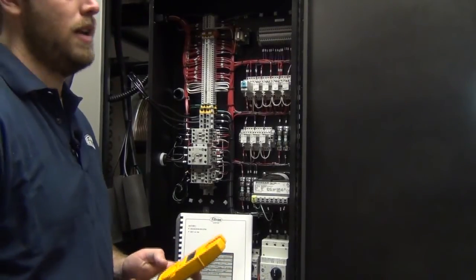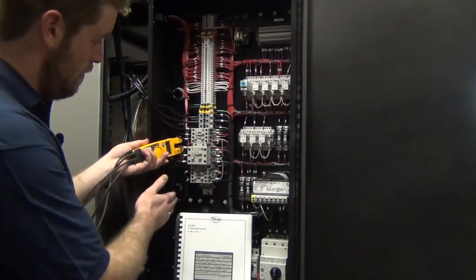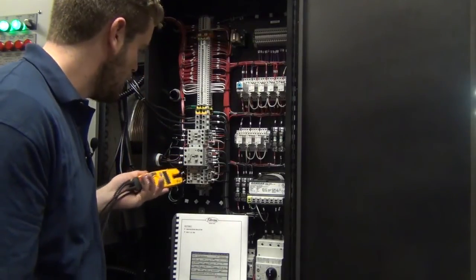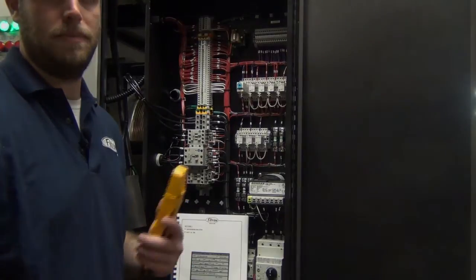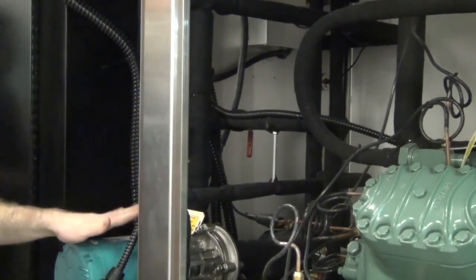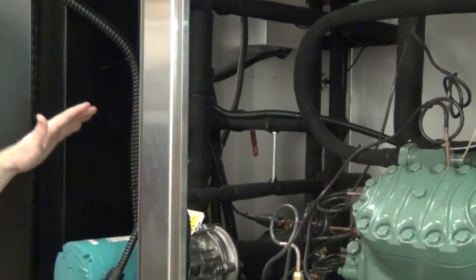After the unit's been running for about 20 minutes and is equalized, you can go ahead and check the amp draw on the different components. You're going to want to compare the legs of the compressor leads, the pump leads, and any other components to the information on the unit tag, checking each leg to make sure it falls in the acceptable range. If your pump happens to be drawing too many amps, you may need to adjust the bypass valve on the return line, allowing some of the water to bypass the loop and putting less pressure on the pump itself. This is what we call tuning the unit, and it's dependent on the specifics of your installation — you want sufficient flow throughout the loop but also not over-amp the pump.